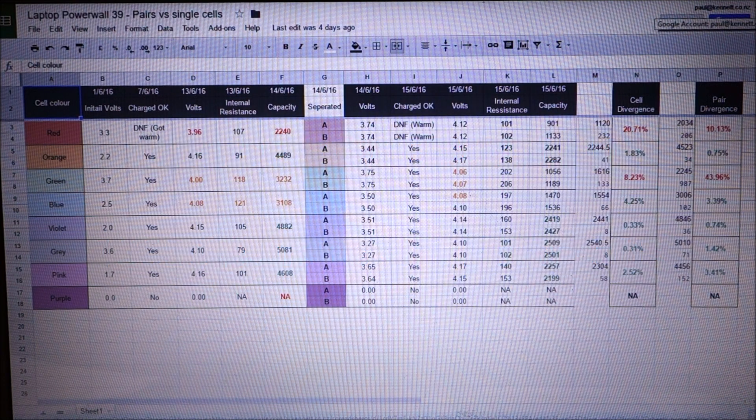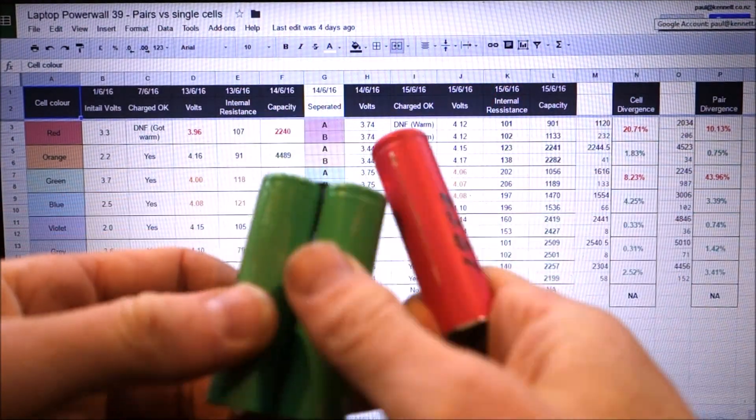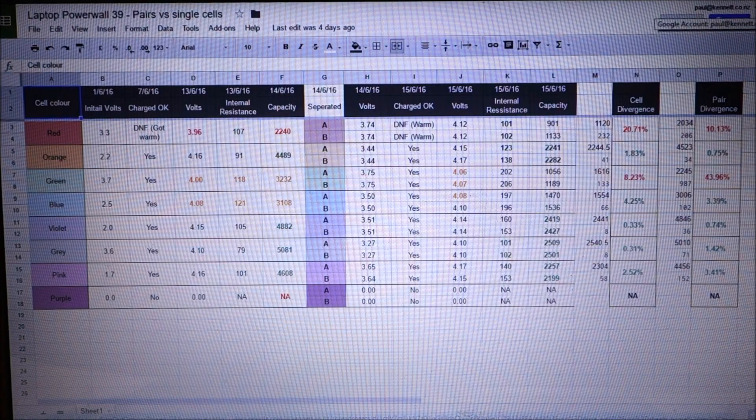Welcome to Laptop Powerwall, Episode 41: Pairs vs Singles Results. This is a follow-up to the previous video on Pairs vs Singles testing, where I showed you how I tested the pairs versus the singles. Before I launch into that, I'll run through some of the weaknesses of the testing that I did.